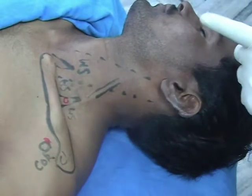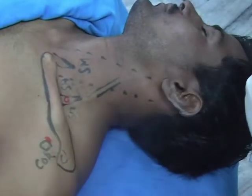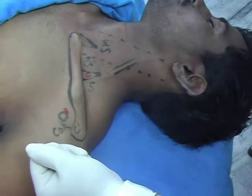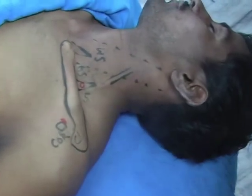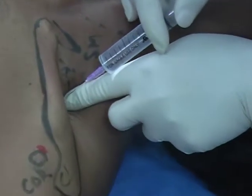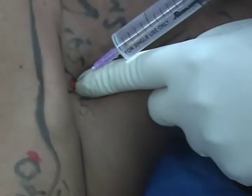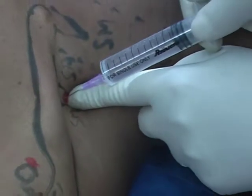The head should be turned to the opposite side, neck extended backward, and tip of the shoulders depressed down. Confirm the interscalene groove from the entry point. Insert the needle slowly and puncture the fascial covering.